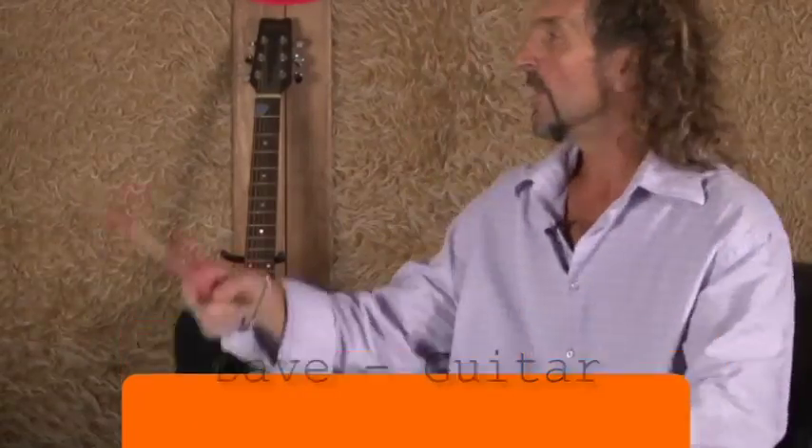Welcome back to the Tudor Lounge where we bring you the music, the tutors, and the tutorial. Today we've got Dave here — he's going to give us a few rundowns on guitars and follow up on what happened last time. He's going to do things a little bit differently this time. Over to you, Dave.